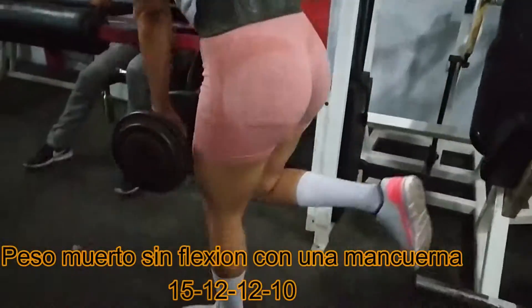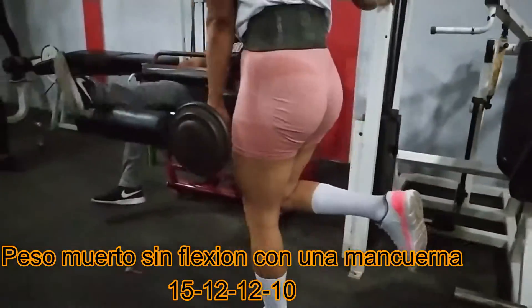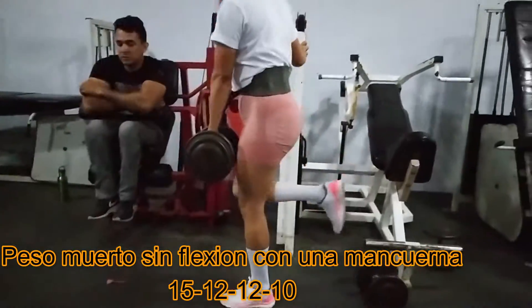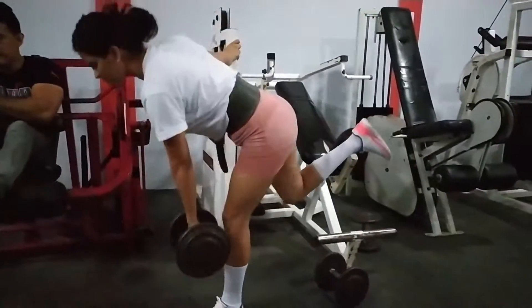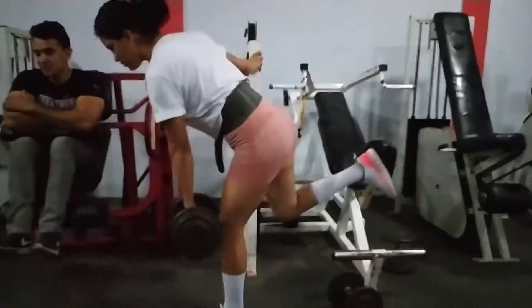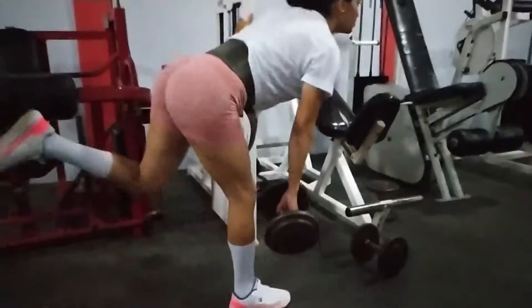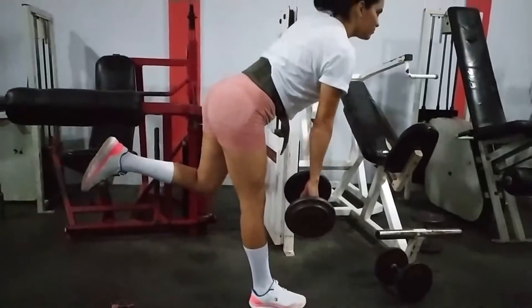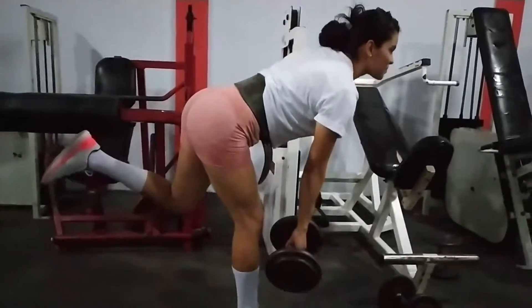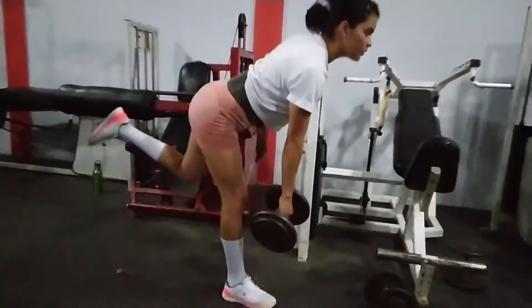Último ejercicio: peso muerto a una mancuerna. De igual forma, sin flexión, o tratar de flexionar en lo más mínimo la rodilla, para que de esa forma hagamos trabajar fuertemente los isquiotibiales o femorales. Esa es toda la rutina: de todos los ejercicios son 4 series, descansando 40 segundos entre series.